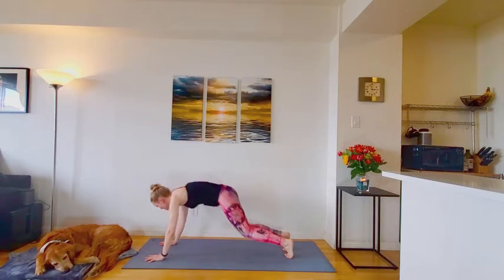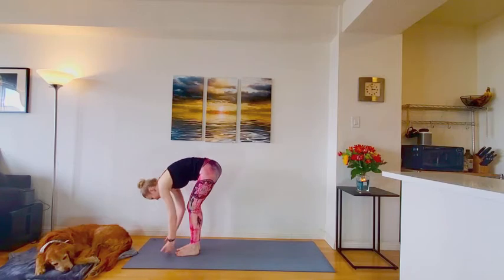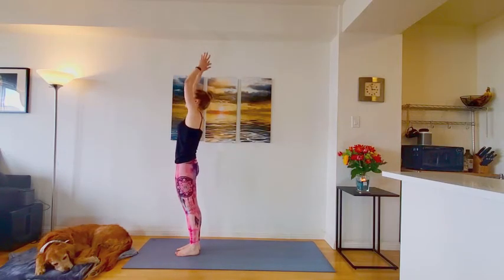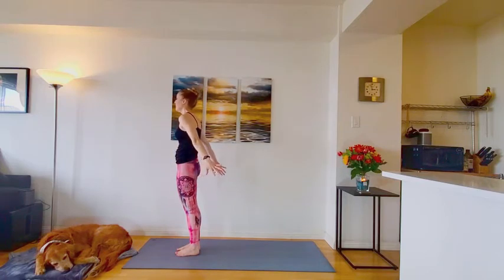Good. Walk or hop to the top of the mat. Inhale, halfway lift. Exhale and release. Inhale, rise all the way up to stand. Exhale, hands through center. Back to mountain pose.